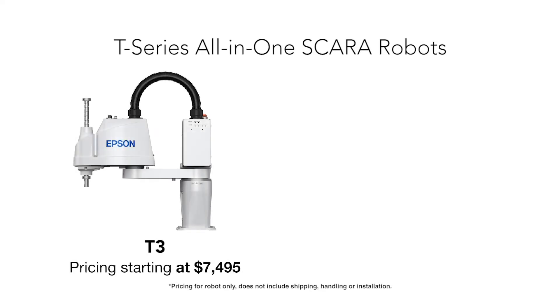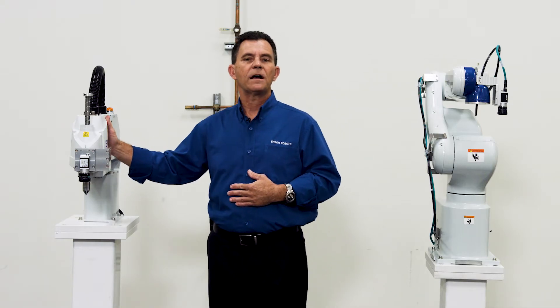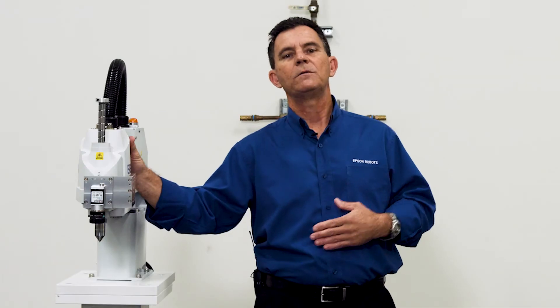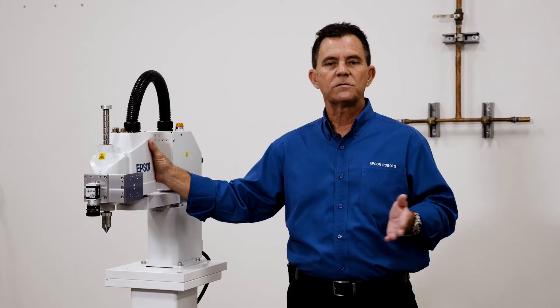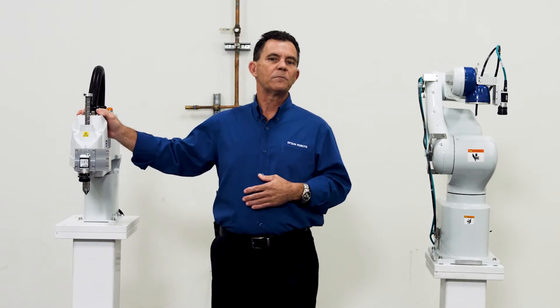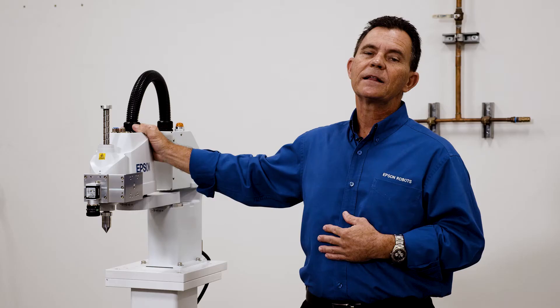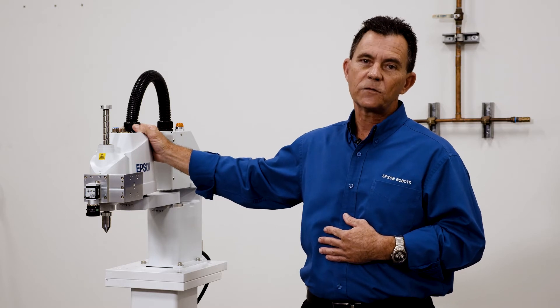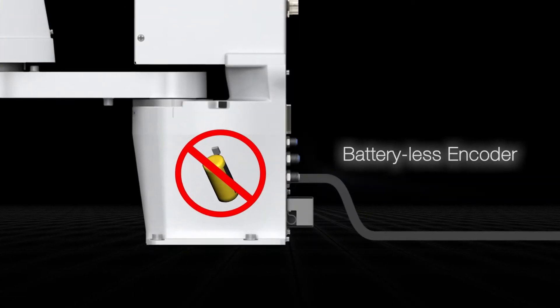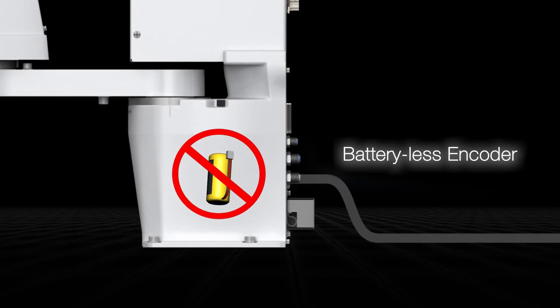All this for a price of under $7,500 for the T3 and under $9,500 for the T6. These robots are designed to replace other systems that may not be as flexible — for example, pneumatic pick-and-place systems. With this robot you can replace multiple components with a single robot: four axes of control, up to three kilogram payloads, and repeatabilities of 20 microns. Another feature of the all-in-one series are the battery-less encoders, so there is no need to shut down production to replace batteries.